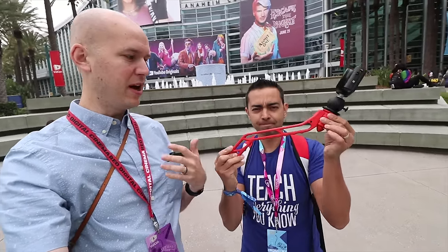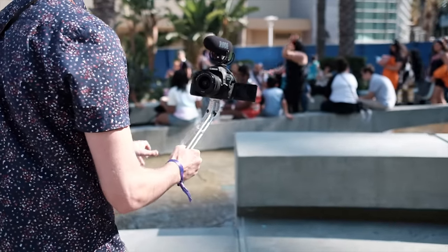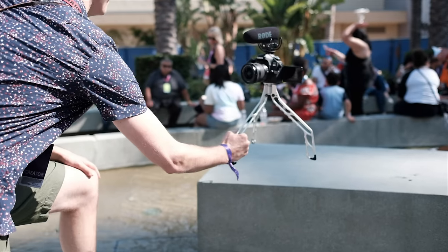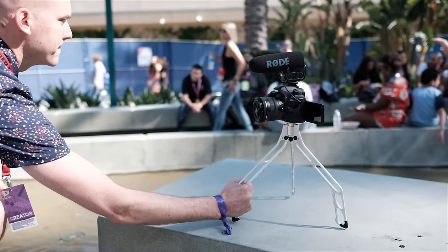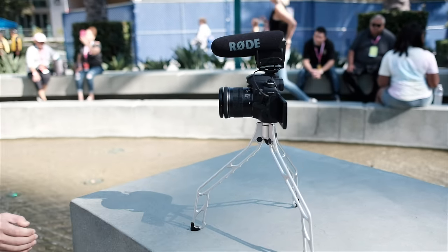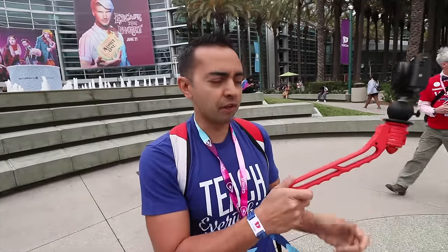So it's a vlogging tripod. We're gonna be showing it to a bunch of people here at the convention, getting their feedback and their advice. We want to launch this thing later this year. But Pat, tell me a little bit about why we made this thing. Yeah, so we were at an event last year and I was holding the normal tripod that you see most vloggers use, which is really bulky and it's kind of flexible but it's really hard to switch between tripod mode and vlog mode.